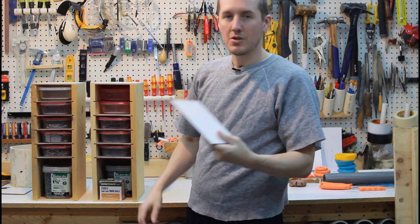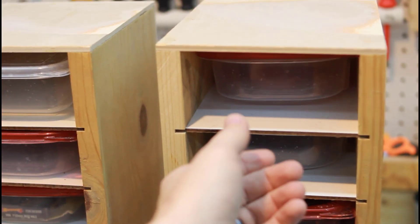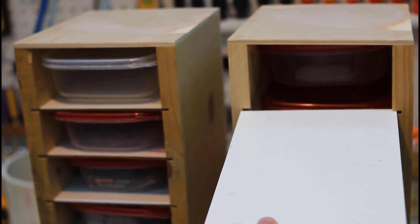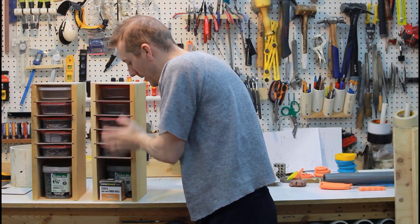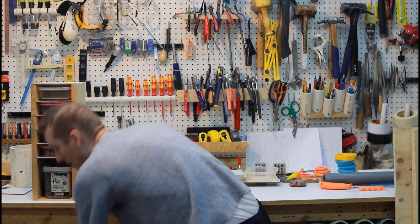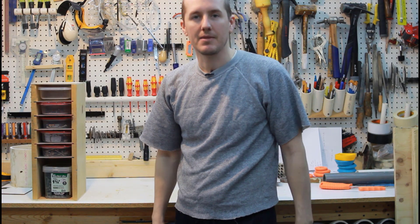Overall it's super simple and went together really easily — just measure carefully to make sure it all fits. It's pretty tight tolerance but they're great. I just keep them right here under my workbench, always ready to go and always where I need them. Let me know what you think — thanks.